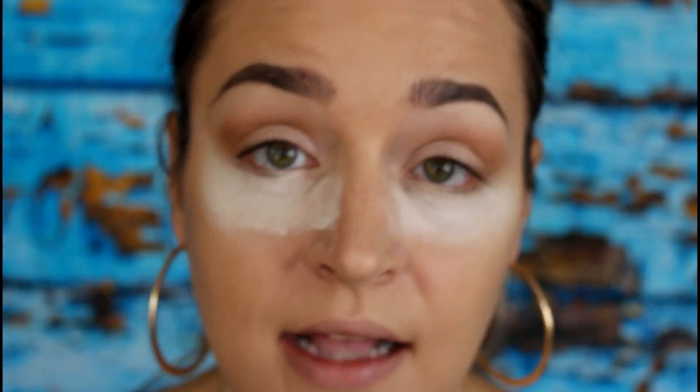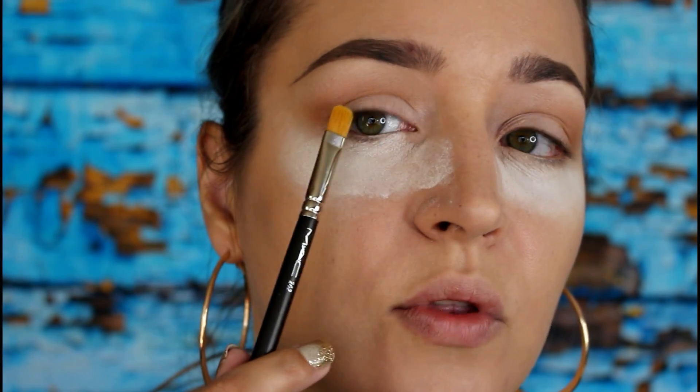For my lid color I'm going to be using the green shade called Immaculate. I've found that the greens and purples on this side of the palette really pop when you use Fix Plus or some kind of setting spray and apply them wet. When you use them dry they work but you have to build them up and can't get as intense. So I'm going to use a MAC 242 brush, spray it with Fix Plus, and apply it to the first two-thirds of the lid on each eye.